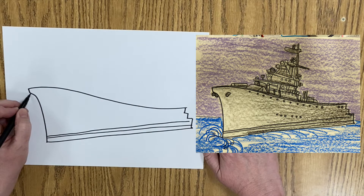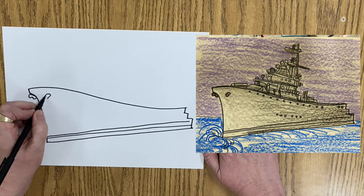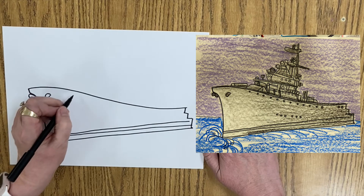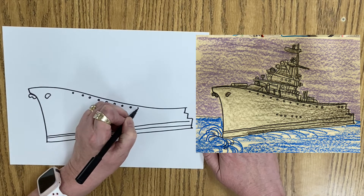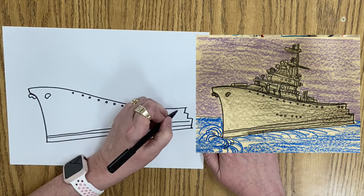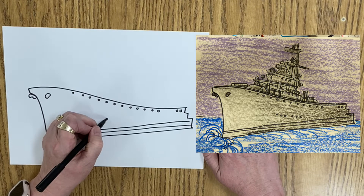We have some parts and pieces here. I think this is the anchor up here with a little M. Diagonal line with a C. And then we're going to draw some windows here, just some little circles coming down, and a couple down here.